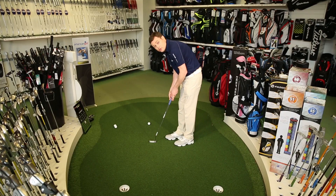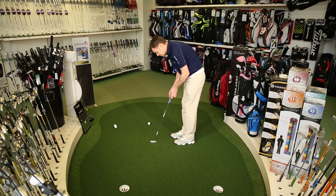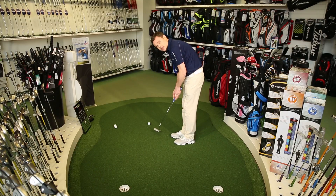This grip is called the reversed overlap. The reason it's through the middle of your hand as opposed to in the fingers is that if there's any movement at all on your wrists — and we want very little during the stroke — the face of the club is going to continue to point towards the target. If it's in the fingers, the face is going to change its direction, and that way it's going to make it easier for us to miss the hole.